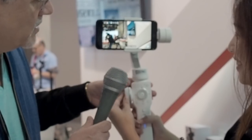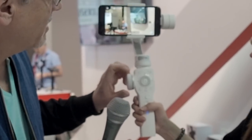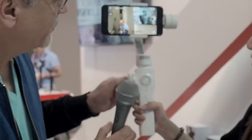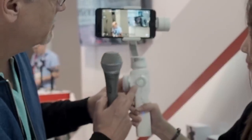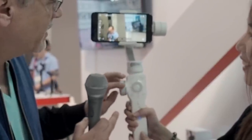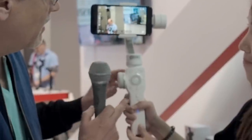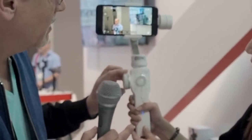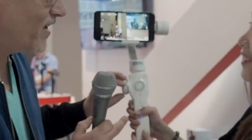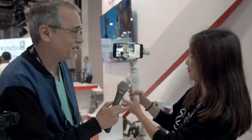Check this out — one button press and I can zoom in and zoom out on this guy who doesn't know we're filming him. And then I can pull focus on this thing, and I have an indicator right there. That is fantastic.